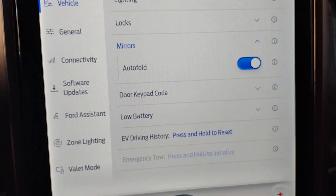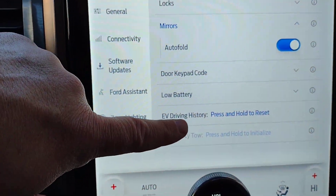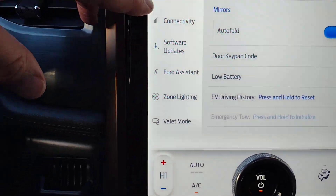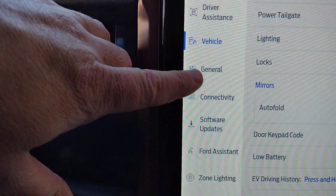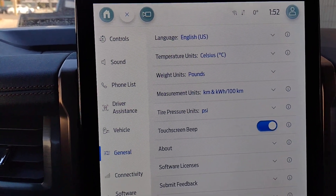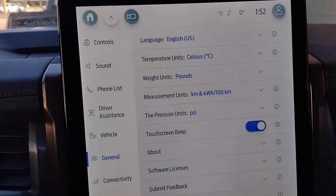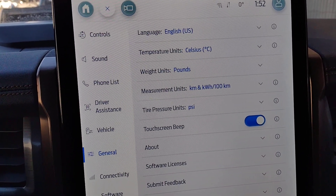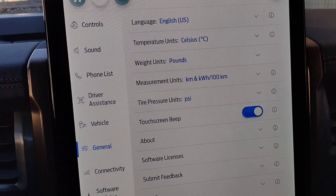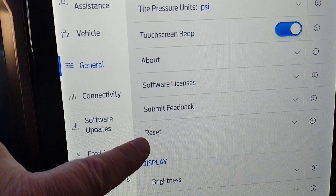There's a low battery alert to let you know if the batteries in your fobs are low, and an EV driving history section with a press-and-hold reset. Under general settings you can choose your language — English, French, or Spanish — temperature in Celsius or Fahrenheit, weights in pounds or kilograms, measurements, tire pressure in PSI, and whether you'd like a beep every time you touch things.